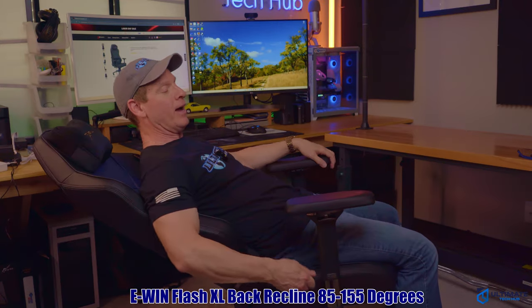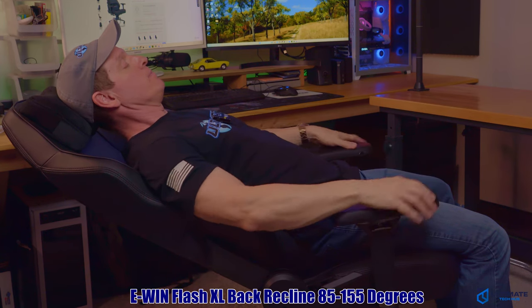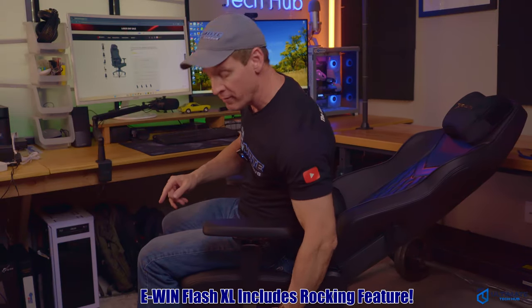This chair also includes a tilt mechanism, which is great for a quick nap. It also includes a rocking feature.